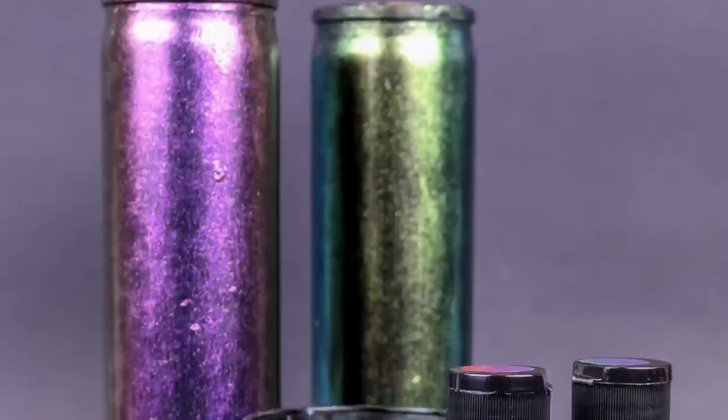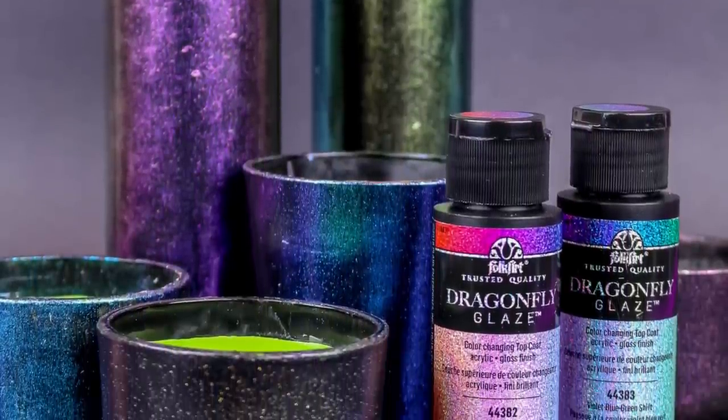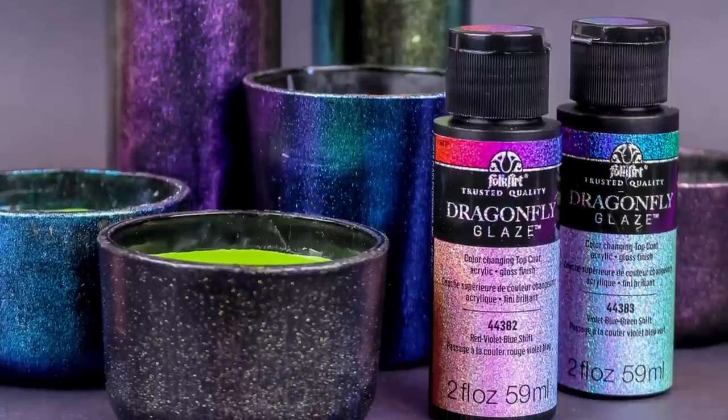For this project, I used Dragonfly Glaze to make a ton of stunning candle holders, but I already have plenty of ideas for other ways to use this fantastic new product.